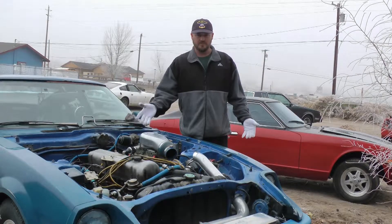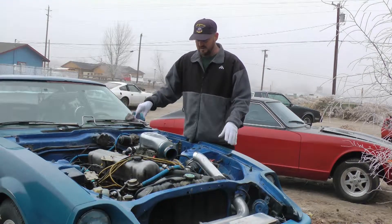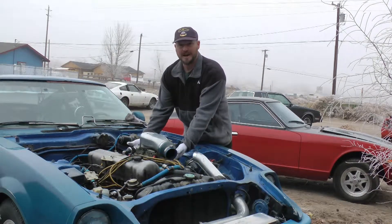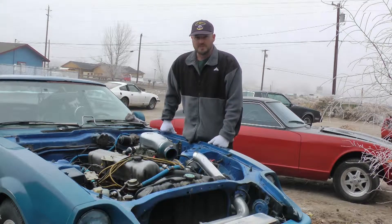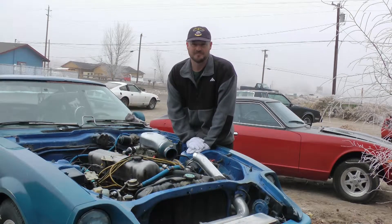I've already started to disassemble the carburetor. I've taken the carburetor off the intake manifold because that is the easiest way to show you how to do it. You can still do this process on the car — you just want to have a lot of rags in place for when you take the side bowls off, as a bunch of fuel is going to leak out.